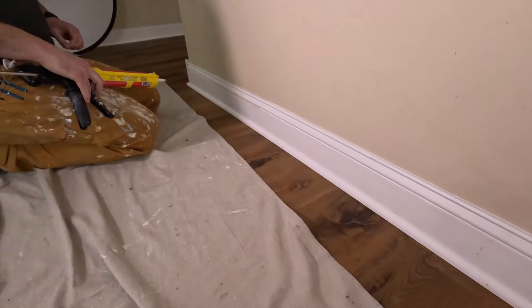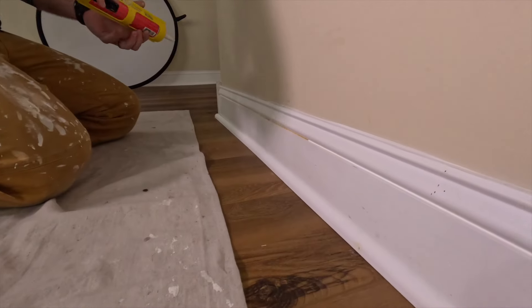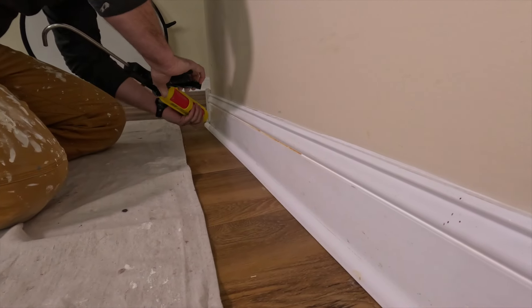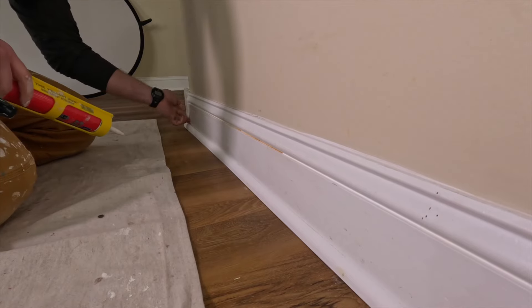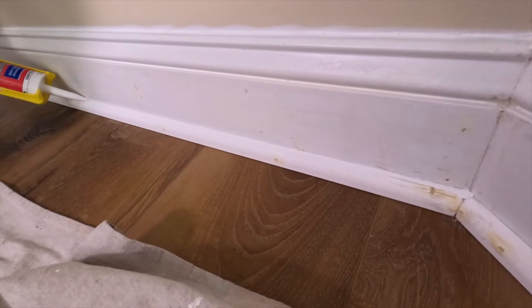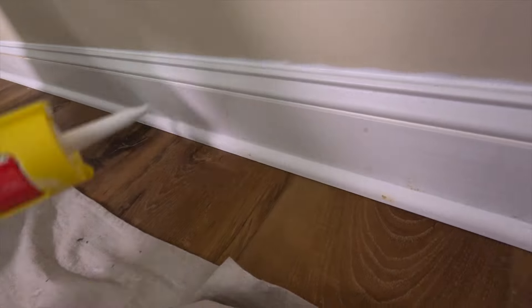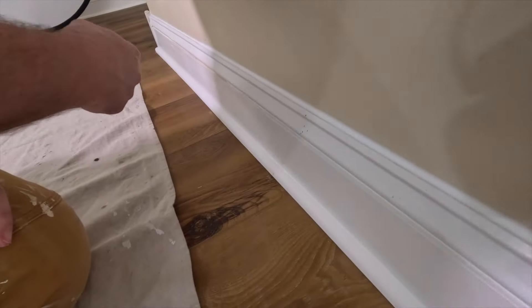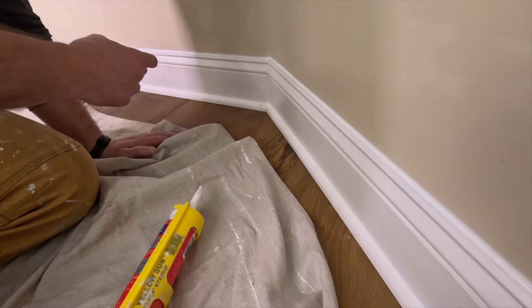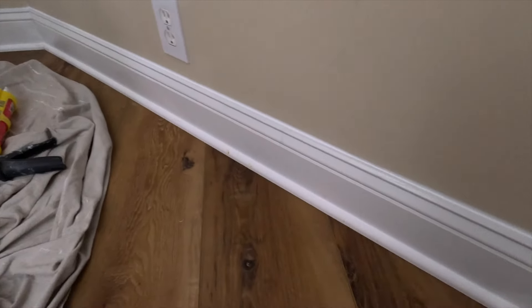All right, now we're going to do a little caulking with some sweet Sherwin-Williams Powerhouse caulk. That's all caulked up.